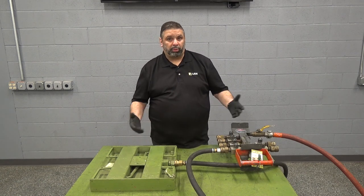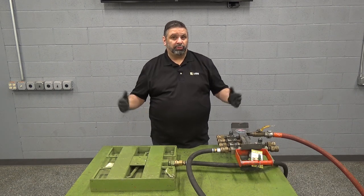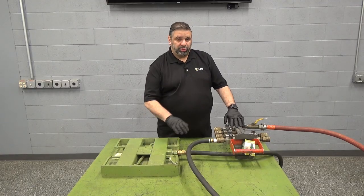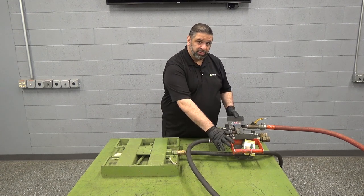These skates only require one percent coefficient of friction, meaning in theory if you were to have a hundred thousand pound load it would only require a thousand pounds of force to move it. When renting the air skate, LGH will also include a quick connect hose and a six port manifold for use.